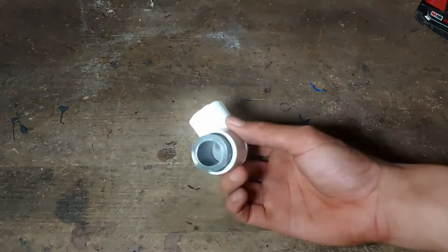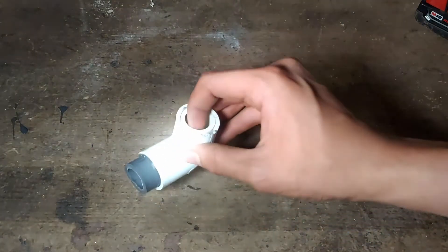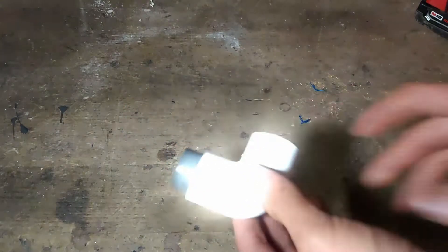Hi guys, it's me again, and today I'm going to be removing some stuck PVC from an elbow or other fitting.